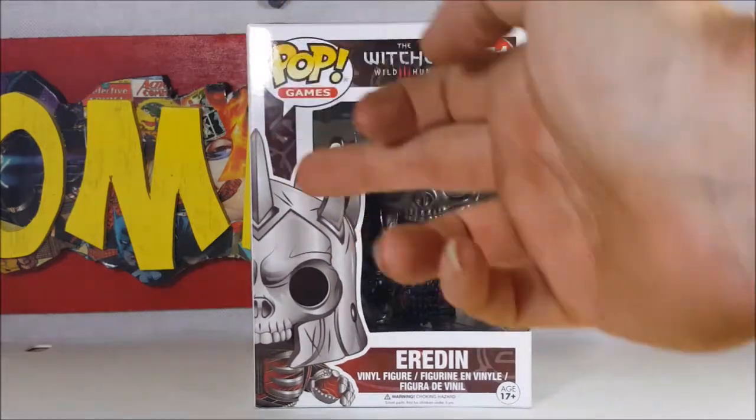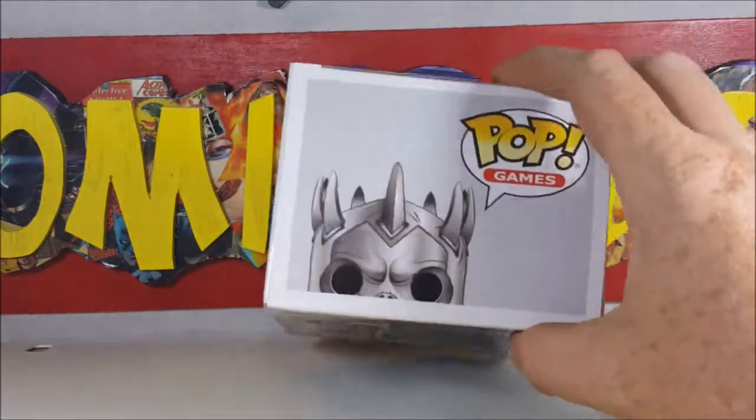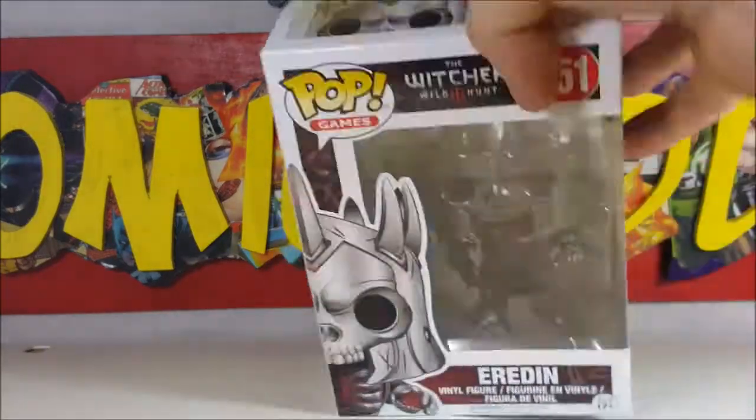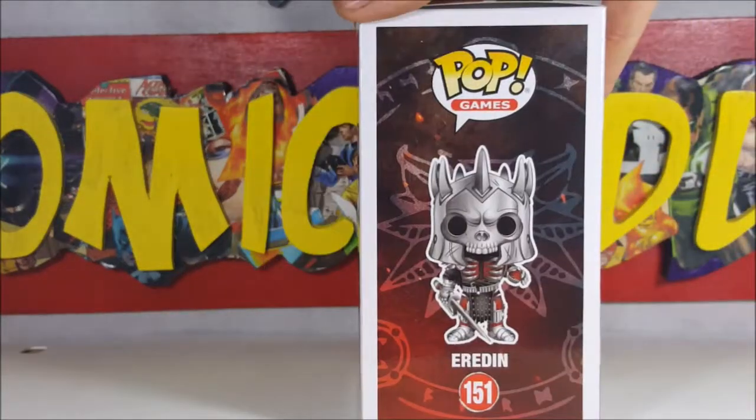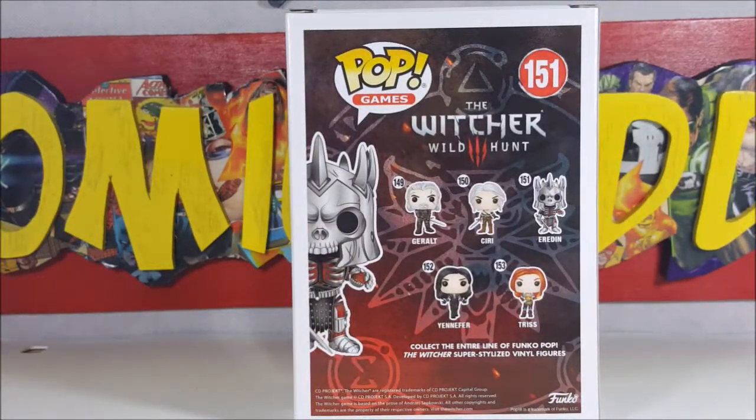So here we have Airden here, very nice peeking up there — Pop Games, display side. And then in the back we've got Pop Games 151 The Witcher 3 Wild Hunt. Geralt is number 149, Ciri is 150, Airden is 151, Yennefer is 152, and Triss is 153.